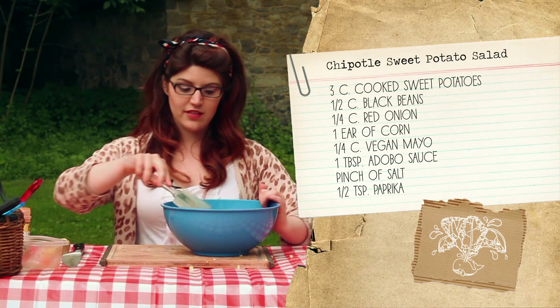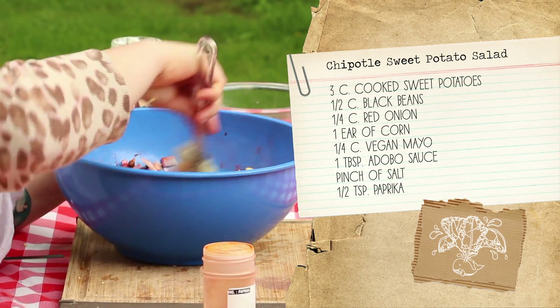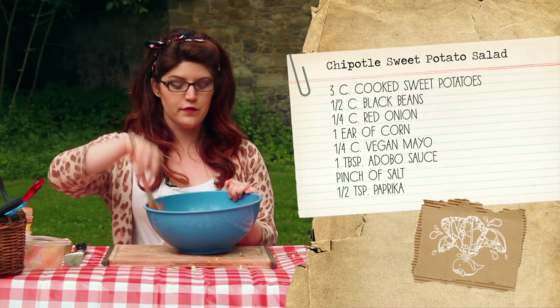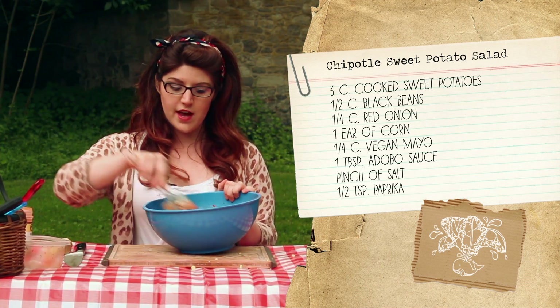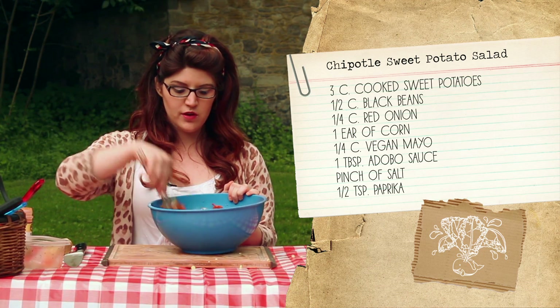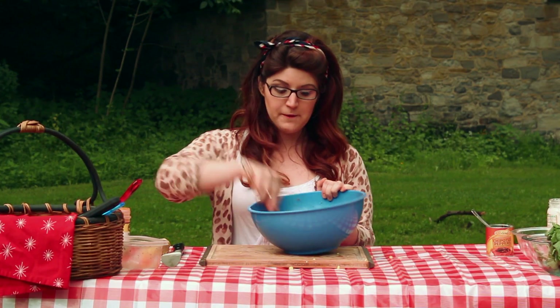Now we just mix it together. This is so good and really smoky. If you really like spicy food, you can always add more of that adobo sauce, and if you don't like it as much you can leave it out — although that's kind of the point, getting that smoky, spicy flavor, at least for me.